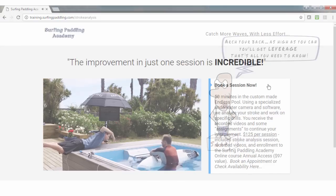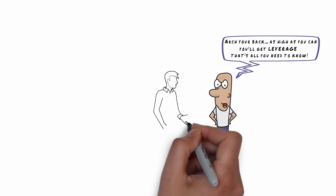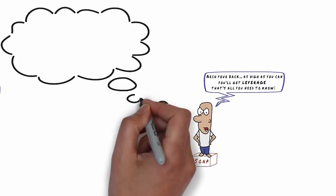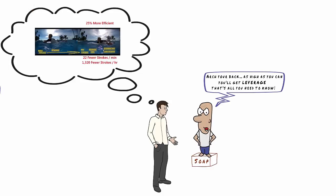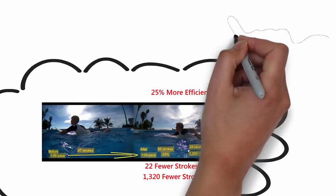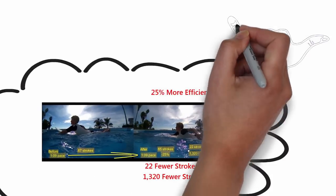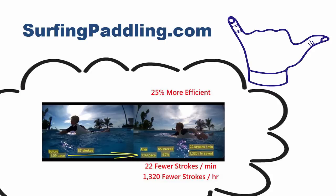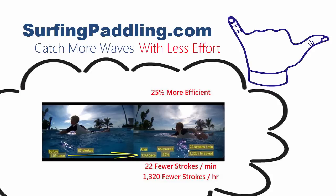In the meantime, the next time someone tells you to arch your back to get more leverage when paddling, think about this video about the most common surfing paddling fallacy. I truly hope this helps you. If you're interested in more, check out surfingpaddling.com to see how you can catch more waves with less effort. I'll see you in the water.